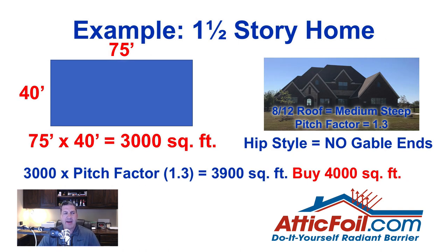Here's an example of a one-and-a-half story home with a medium-high 8/12 roof, using a pitch factor of 1.3. It's a hip style so there are no gable ends to add. The footprint including the garage is 75 by 40, and assuming you can access the whole roof above the second floor — sometimes you have to back out cathedral or tray ceilings — you take 75 times 40, which gives you 3,000 square feet. Multiply by 1.3 and you get 3,900 square feet. Add a little for overlap and waste and you're buying 4,000 square feet.